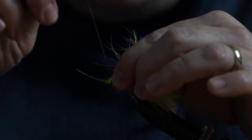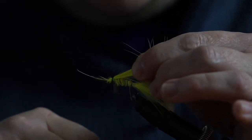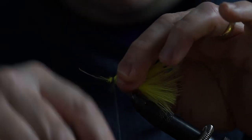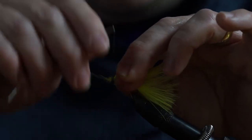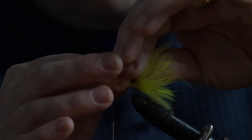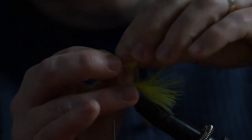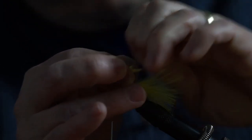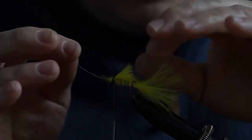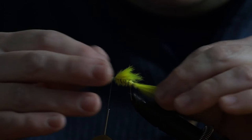What I'm going to do is form a little bit of a head there, pulling those fibres back and wrapping round. This will create a bit of a wing, as they call it. I'm just going to pinch with my right hand here and pull some of these fibres back, and that will give us our wing to the fly.